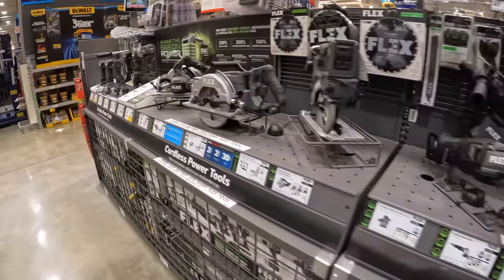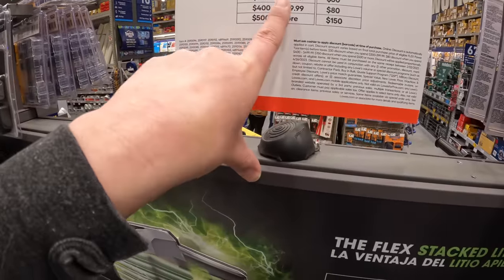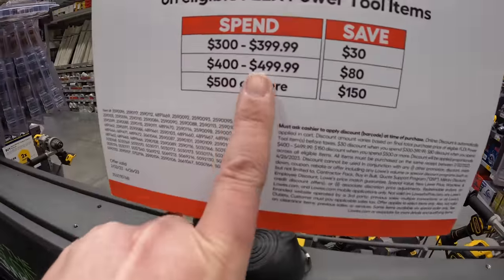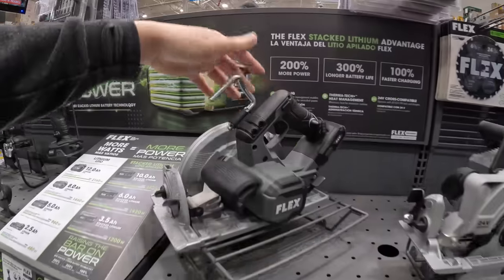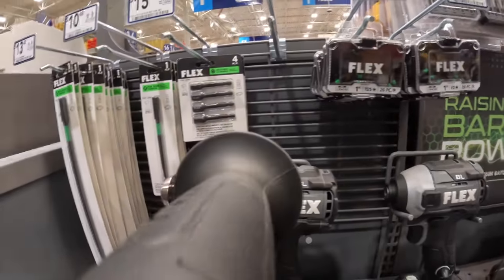Flex does have the buy-more-save-more promotion. If you spend $300 to $399 you save $30, spend $400 to $499 you save $80, spend $500 or more you save $150. The Flex line of tools is actually pretty good — they do have this hammer drill, it's a fantastic hammer drill.